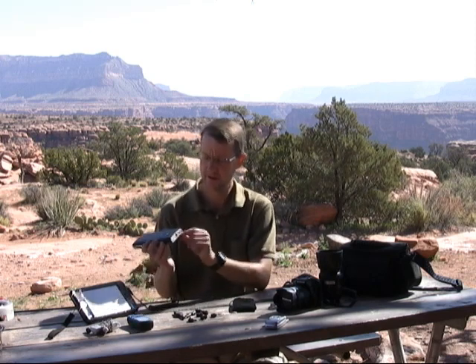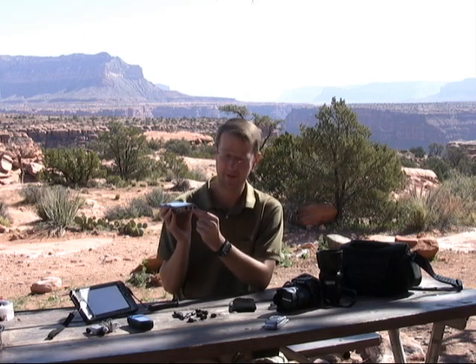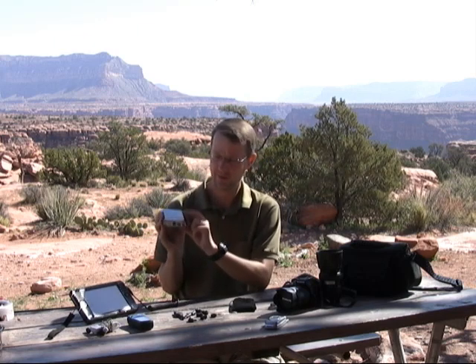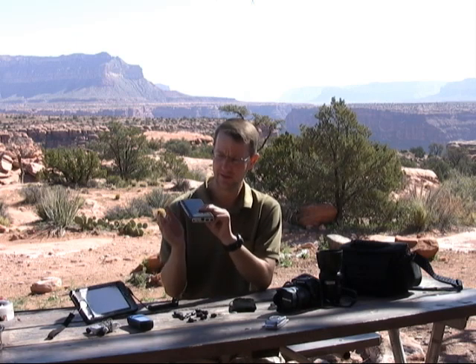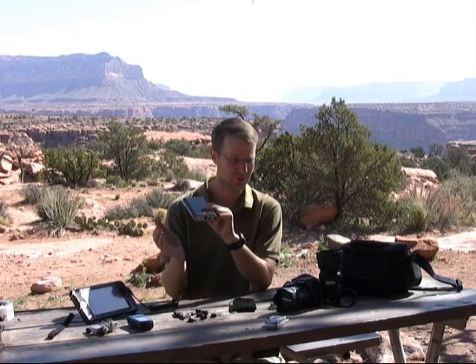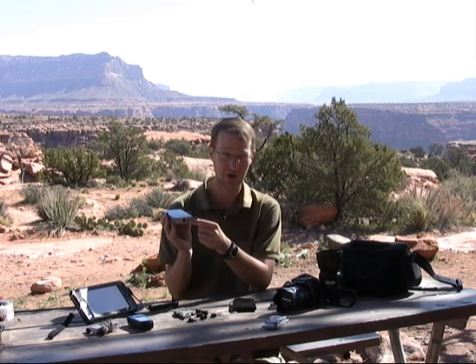Also if we look at the connectors on the Techeon, we have a 5-volt USB out, which is handy for charging some of your smaller devices like MP3 players or cell phones that have a USB charging connector.